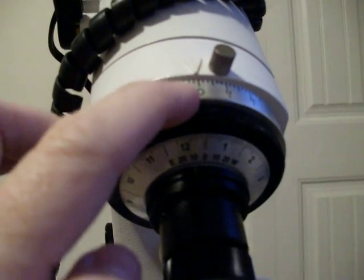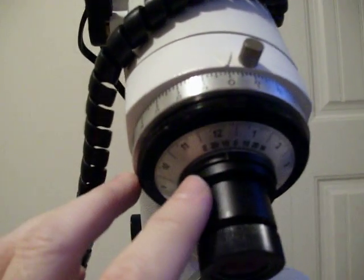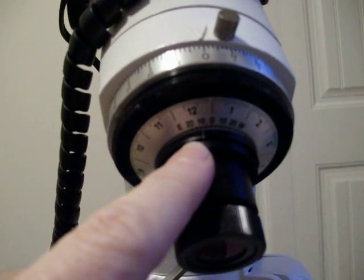Set your right ascension circle to zero — this is also the time circle — and this is the date circle, and this little white mark is the date circle mark.